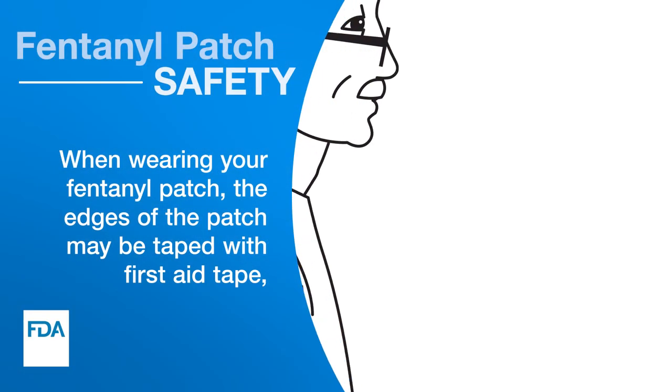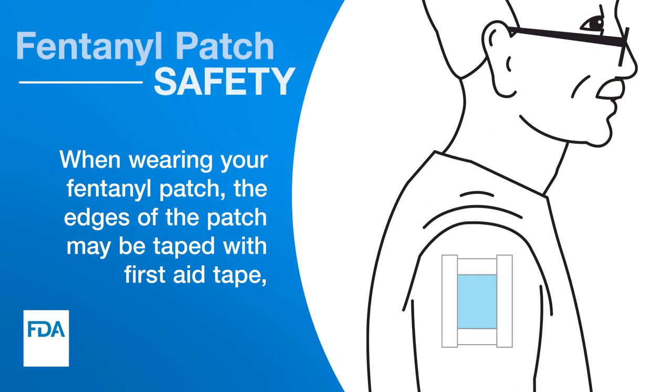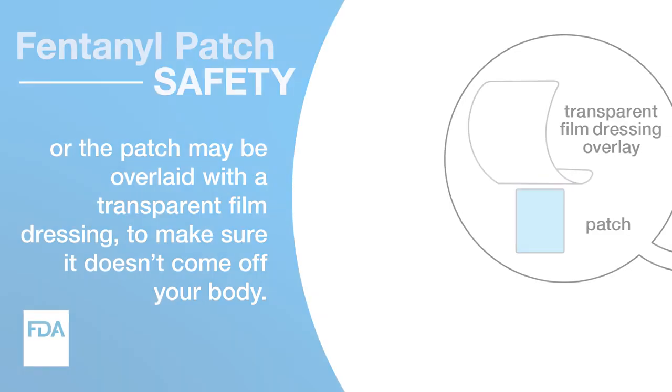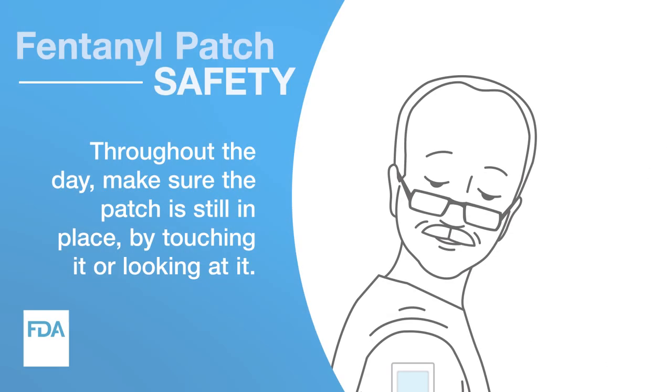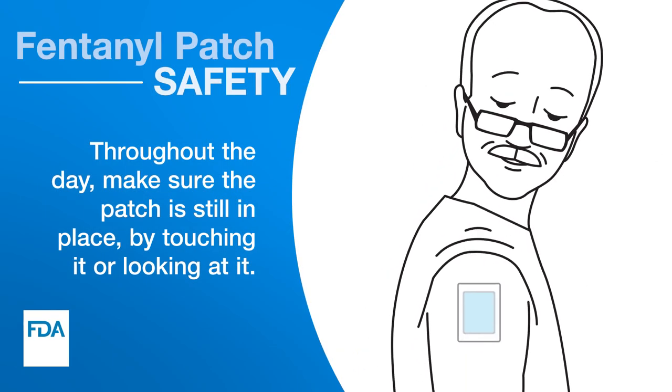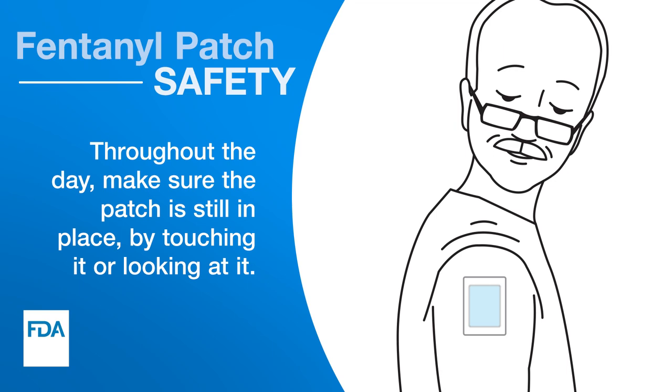When wearing your fentanyl patch, the edges of the patch may be taped with first aid tape, or the patch may be overlaid with a transparent film dressing to make sure it doesn't come off your body. Throughout the day, make sure the patch is still in place by touching it or looking at it.